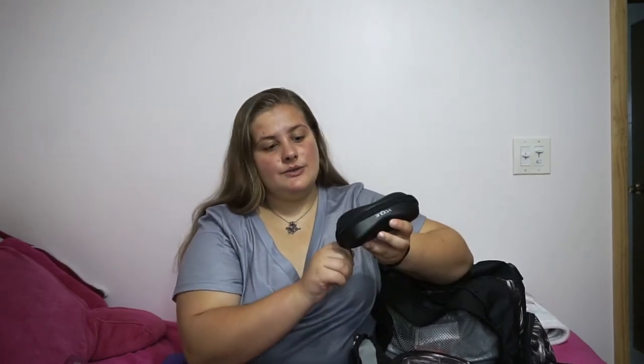I also have my glasses case with the spray to clean them, but I am getting sized for contacts soon — actually this week — so I might still wear my glasses to school sometimes, but I'm definitely getting contacts for my sports.